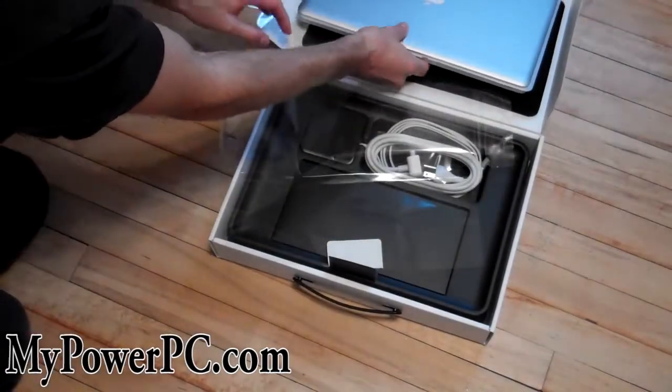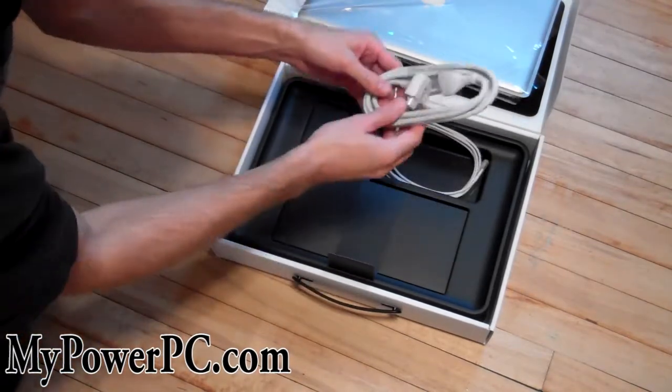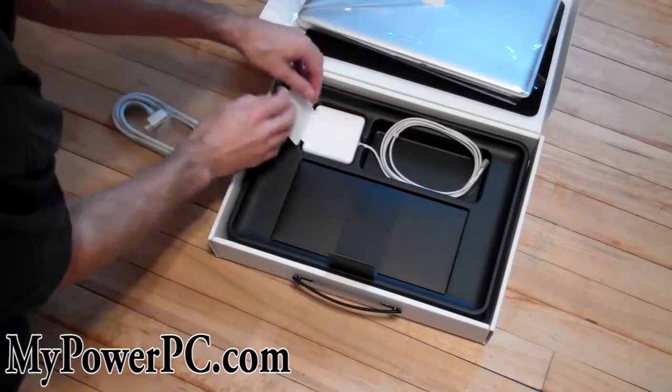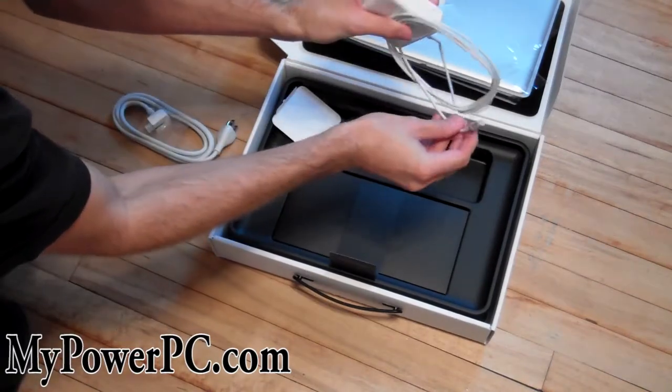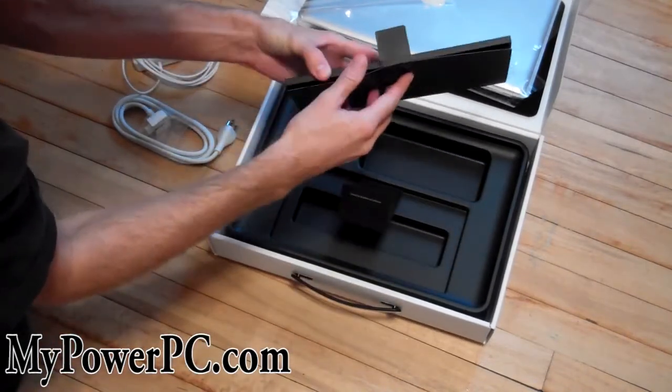Let's see what else this comes with. Looks like we got our power cord — three prongs from the USA. Looks like we also have the power block. And looks like we got our manual.